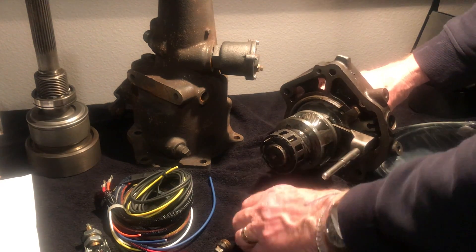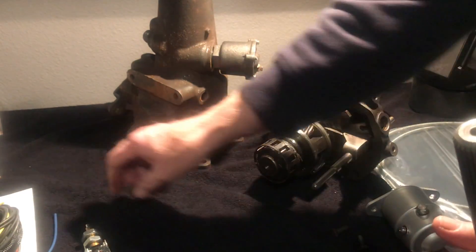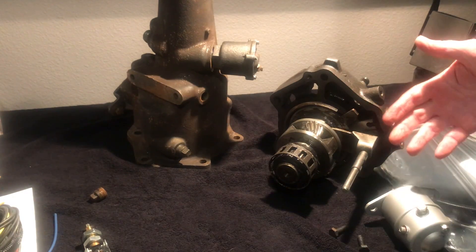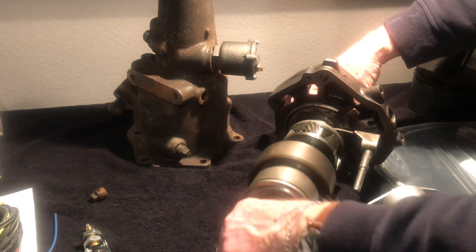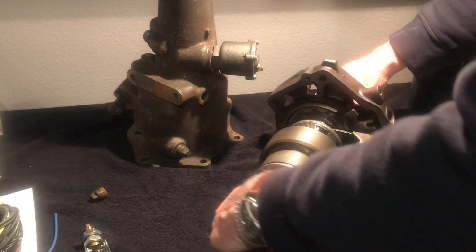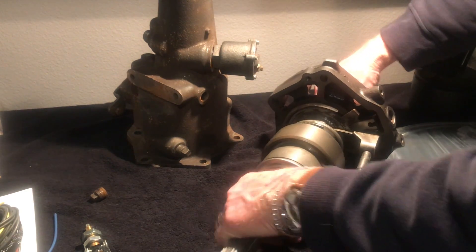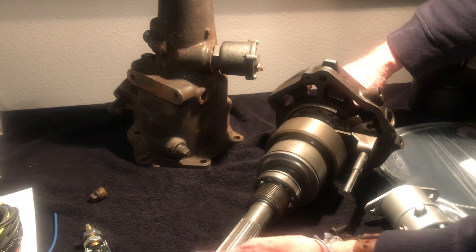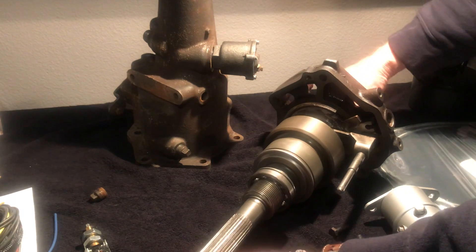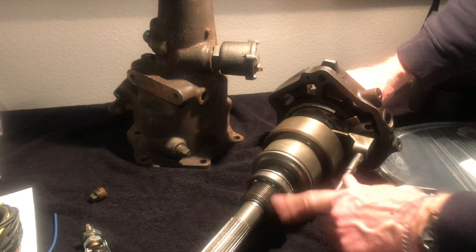We've disassembled this so you can see the inner workings of the overdrive and the electrical and mechanical pieces. The way this connects up: this is your tail shaft output, and this is the tail shaft housing that has the bearings that hold it. There's a gear here that runs the governor and the speedometer.